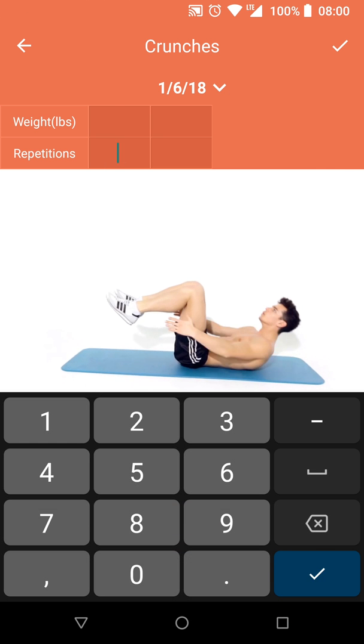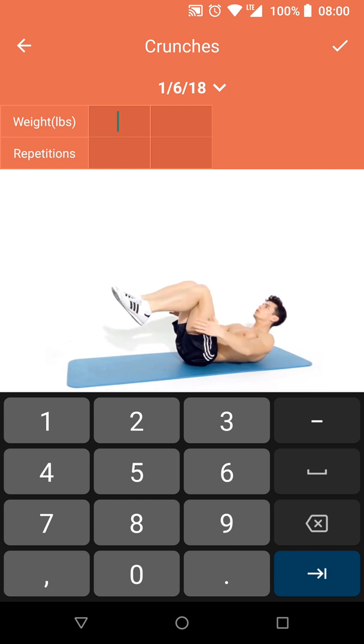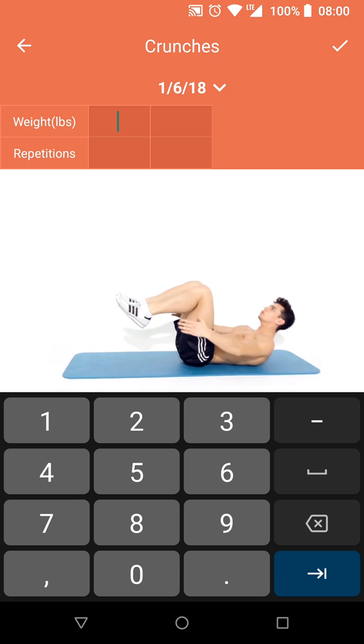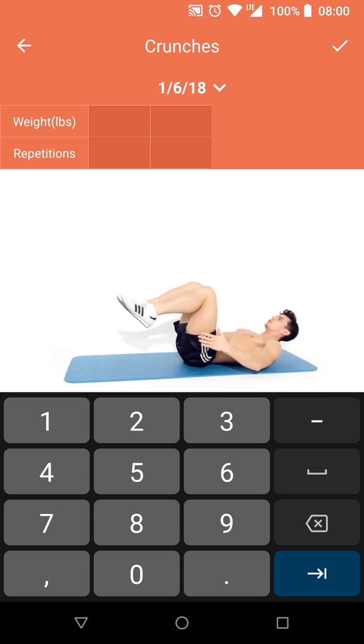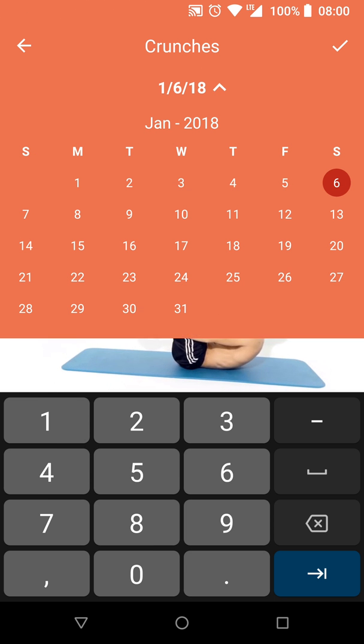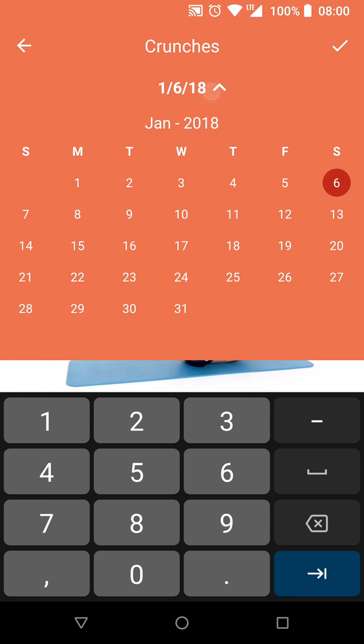This might be the worst user experience for a fitness app I've seen yet, because I have no idea what I'm supposed to be doing in this app — or with my life in general. Okay, let's figure this out. There's a date here that shows you a calendar, and the weight field is your current weight.